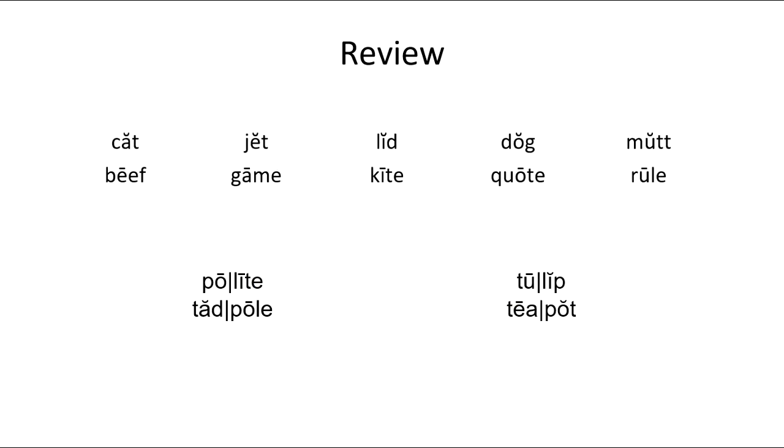Let's look at some more words here. We have K-A-T — 'cat.' L-I-D — 'lid.' D-A-N-E — 'Dane.' D-O-G — 'dog.' M-U-T — 'mutt.' These are short vowel words.